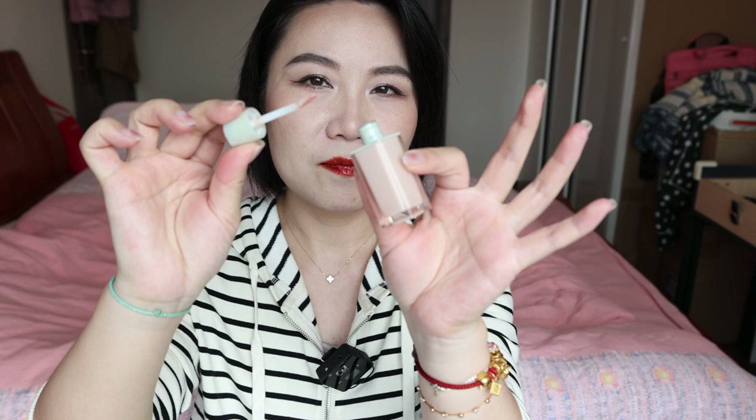If you suffer from lip lines, those types of formulation — just bear that in mind, it may emphasize them. But this one does not emphasize mine, nor minimize it. The see-through lip gloss with beautiful flakes in there — highly, highly recommend. It can really make your matte lipsticks become more active and more summery.